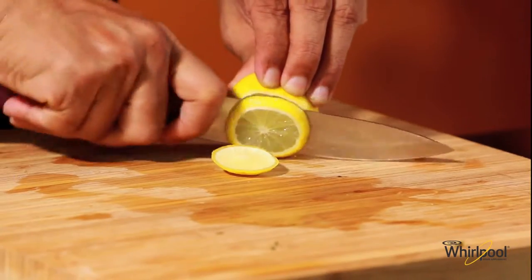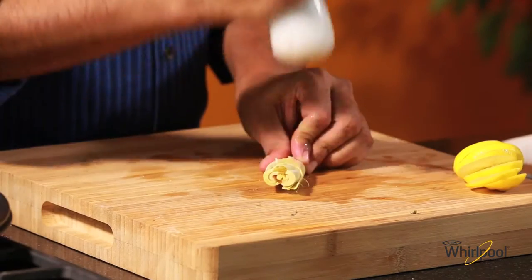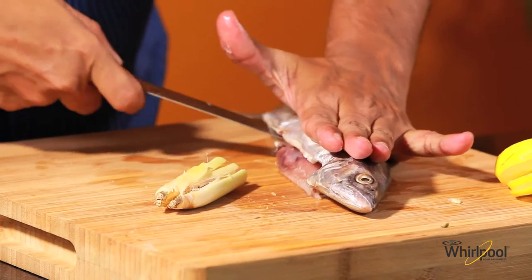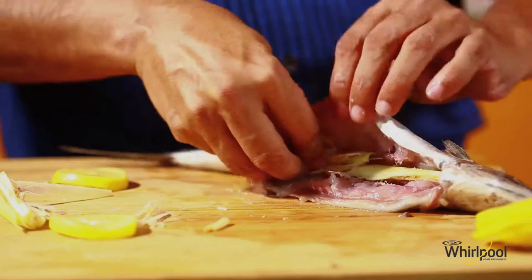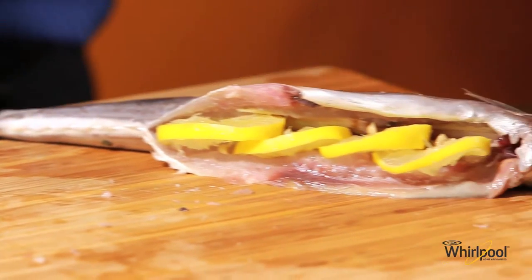I'm going to slice a large lime and crush some fresh lemongrass with a mortar. I've got a fresh sea fish. I'll just slit this lengthwise along the belly. Open the fish along the cut and place the lemongrass and lime slices in it.